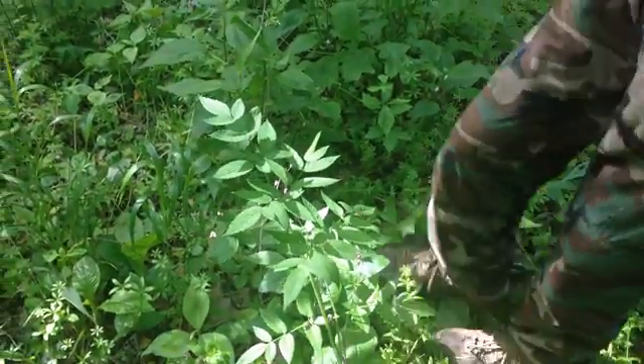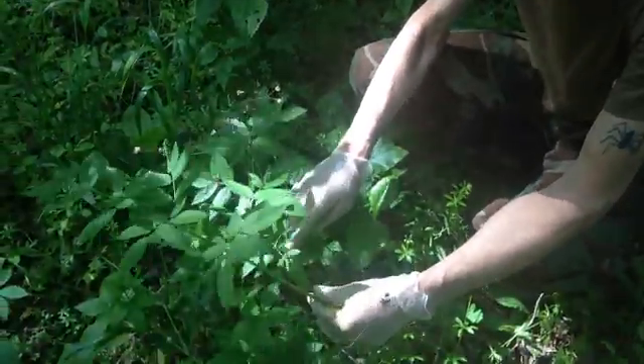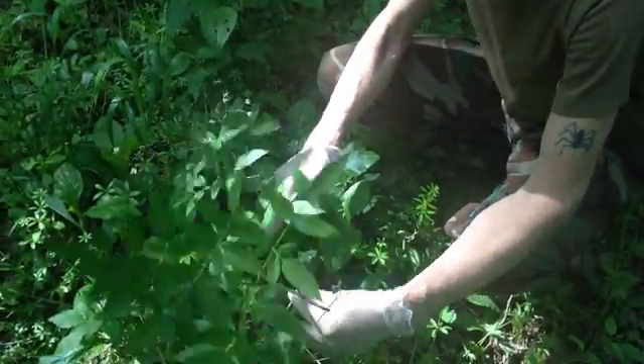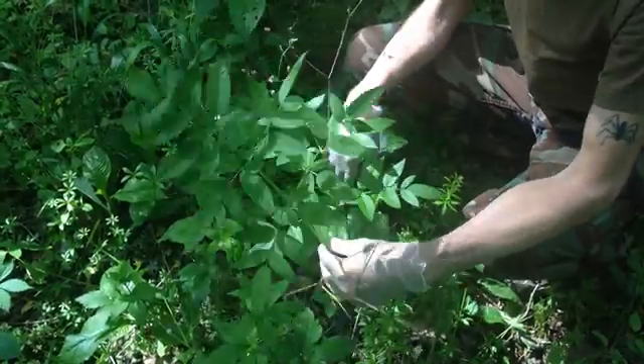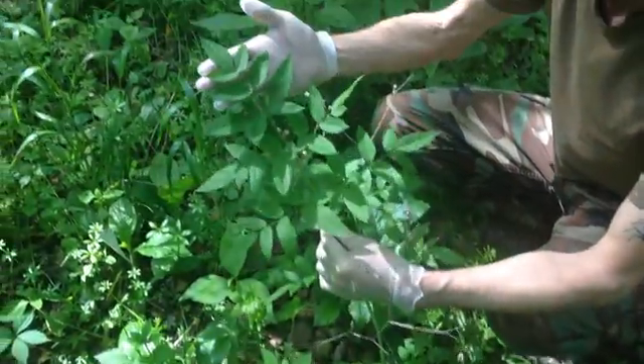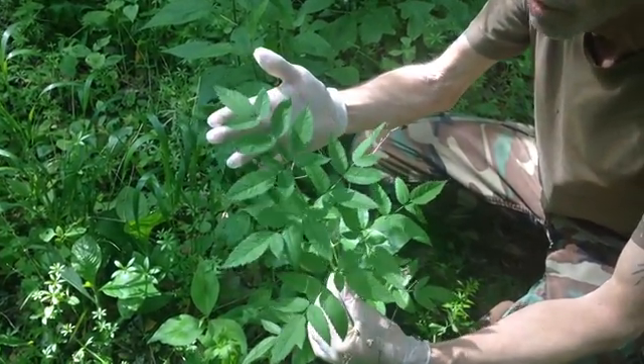Okay guys, Mike Parker here. This right here is one of the most poisonous plants in North America. This stuff right here is water hemlock. This stuff here will kill a cow in 15 minutes.